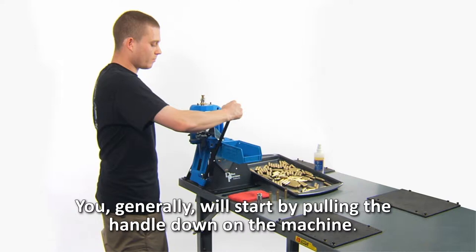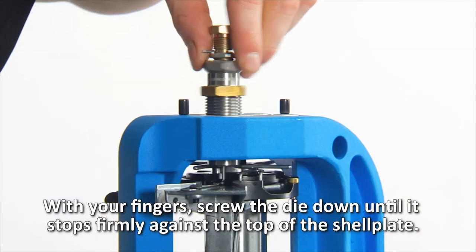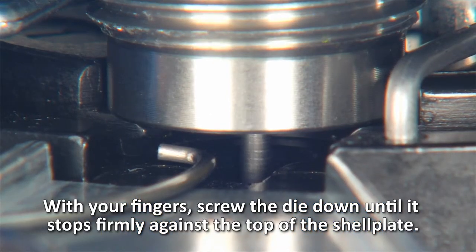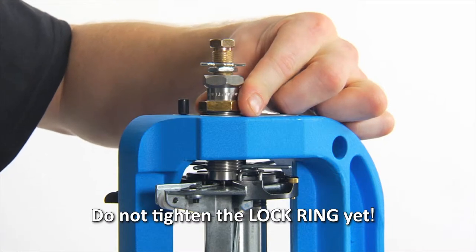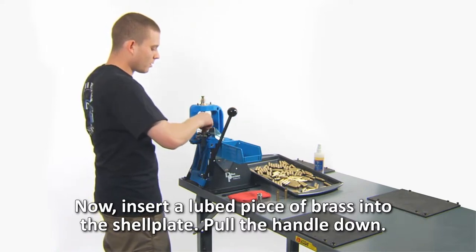You will generally start by pulling the handle down on the machine. With your fingers, screw the die down until it stops firmly against the top of the shell plate. Do not tighten the lock ring yet. Now insert a lubed piece of brass into the shell plate.